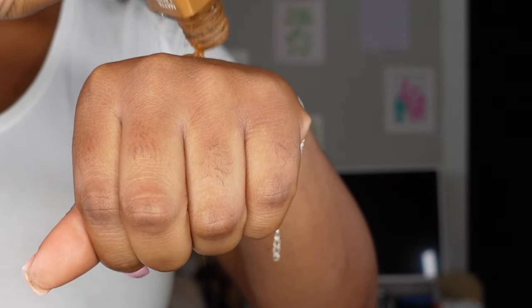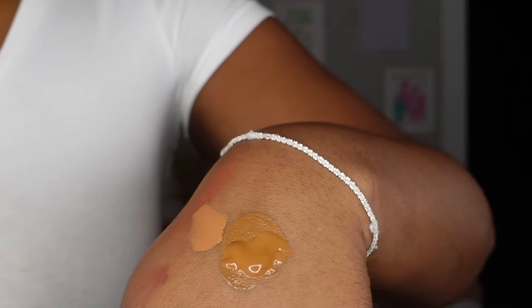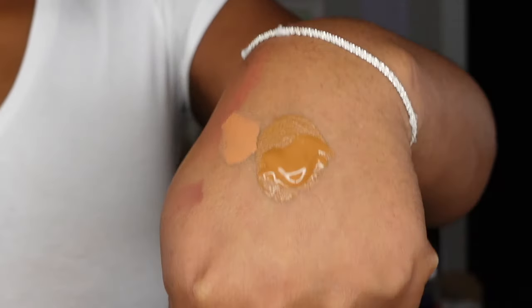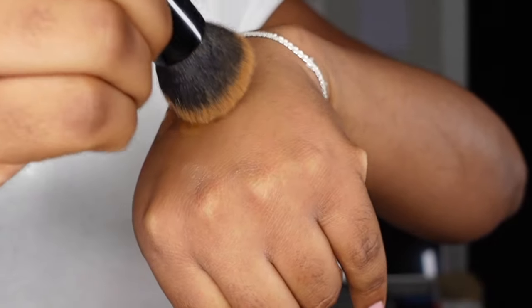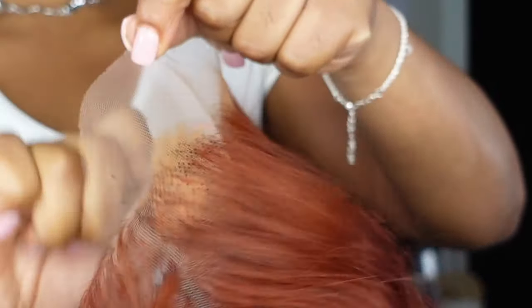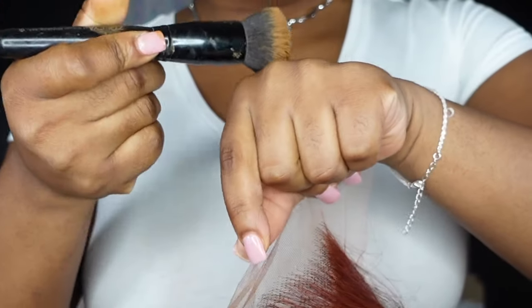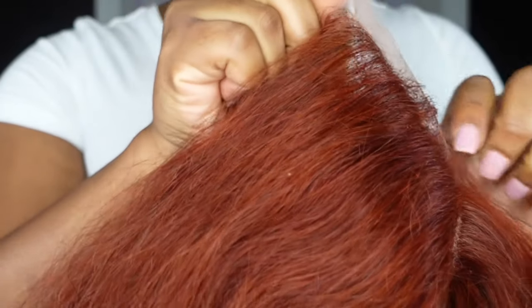I'm using my liquid foundation — my Maybelline foundation that is my exact shade match, 365 Warm Coconut. In hindsight I feel like I should have used a shade that was a little bit lighter, because the lace on this unit was a bit darker. When you have a lace that's darker than you, it's better to use a lighter shade so you can lighten up that darkness. Since I used my exact shade and the lace was already dark, it made the lace a little bit darker, but it wasn't that bad — I was still able to fix it and I'll show how I fixed that towards the end of the video.